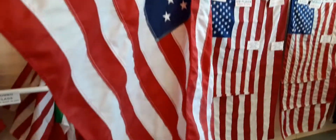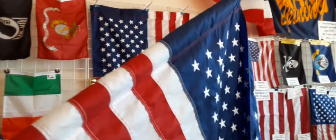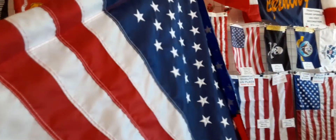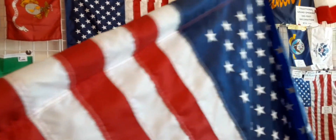My favorite U.S. flag kit. My name is Andy. I'm the owner of Flags Andrew. We have been an independent retailer for over 35 years.